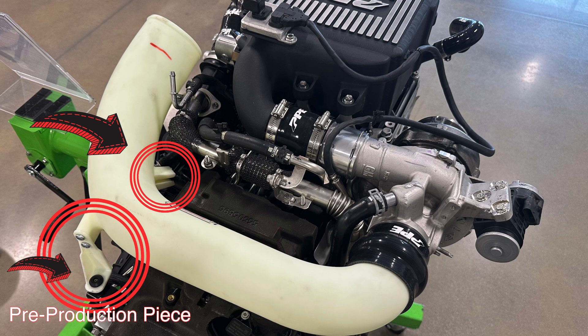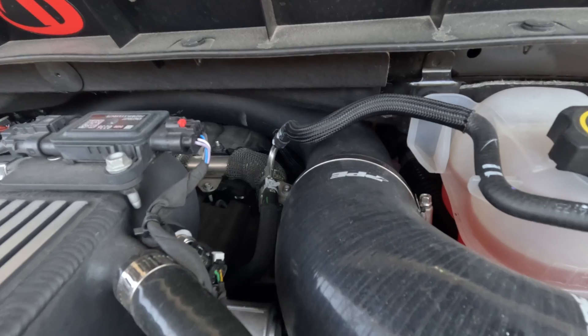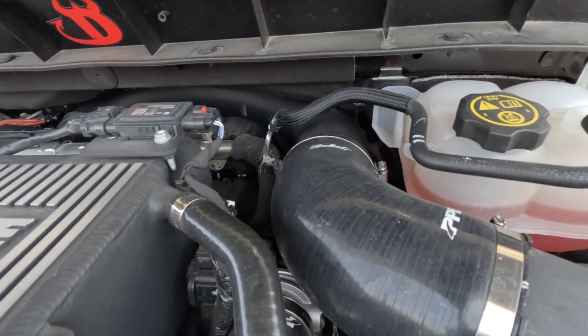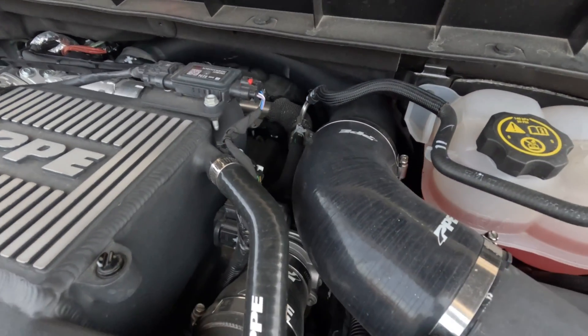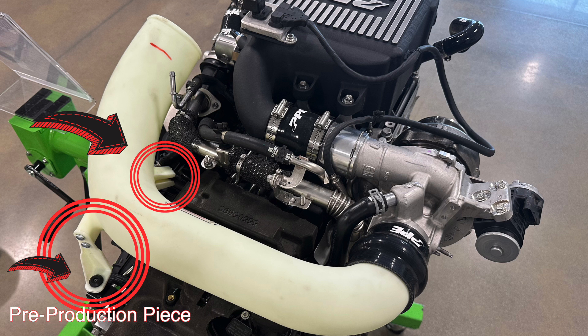A couple things I noticed: they utilize both factory locking points, which is huge, because the SMB that I have on my truck right now only uses one of those and honestly it pops out if you sneeze near it. They're using the little slip style on the front as well as the 90 degree with the grommet — a factory style grommet — on the back side, so this is going to lock in.